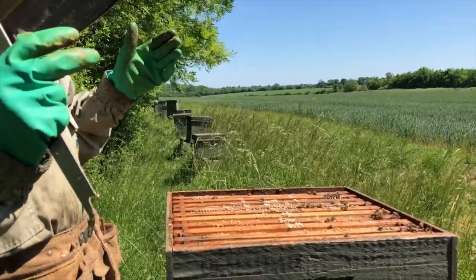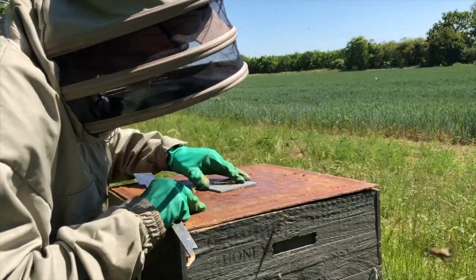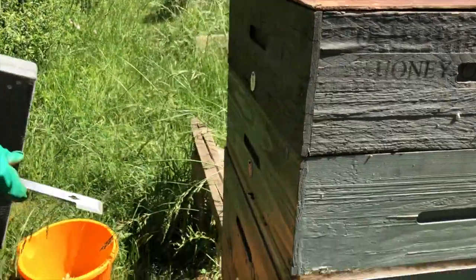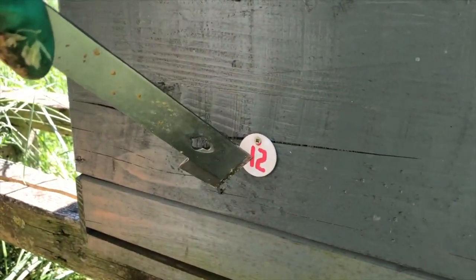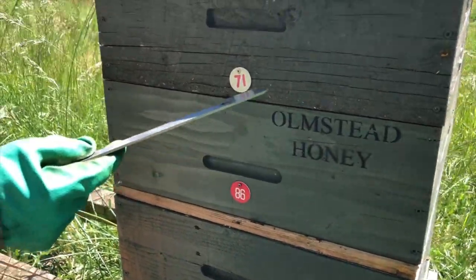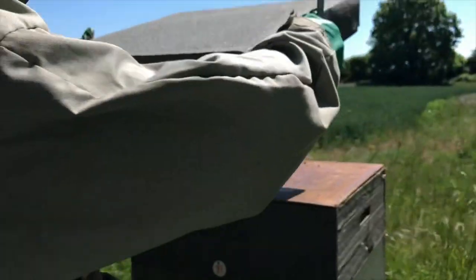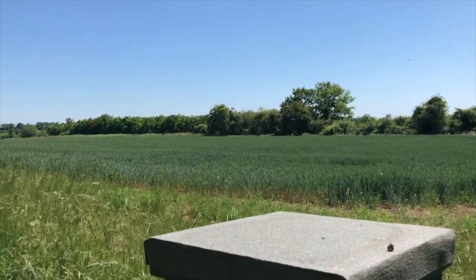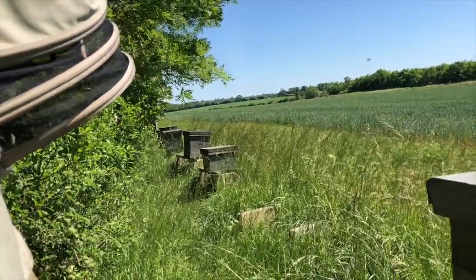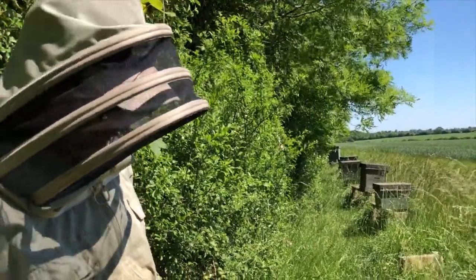We put the lid back on and leave a tiny gap at the top for ventilation because they will get hot in this weather. This one is Queen number 12 - it's numbered so if I move the queen, the number goes with the queen. If she dies, the number goes back in my box and when a new queen takes over she gets that number. The supers are also numbered - these ones are 86 and 71 - so after extraction the same super goes back on the original brood box. If there's a problem with disease, that's just a little bit of preventive housekeeping. I've got 14 hives here and at least 10 down the other end of the farm and another eight or nine in Balsham.